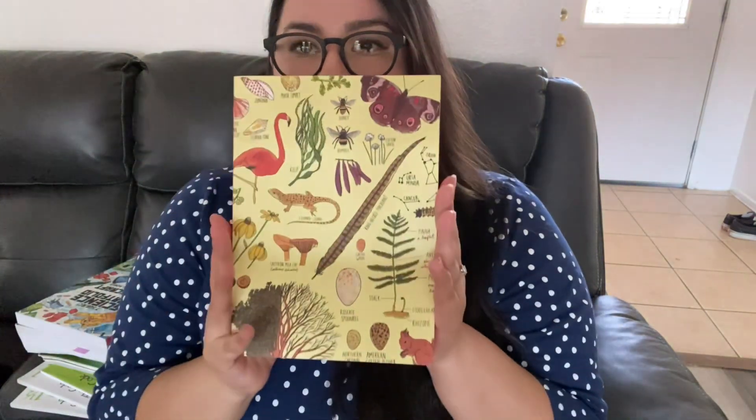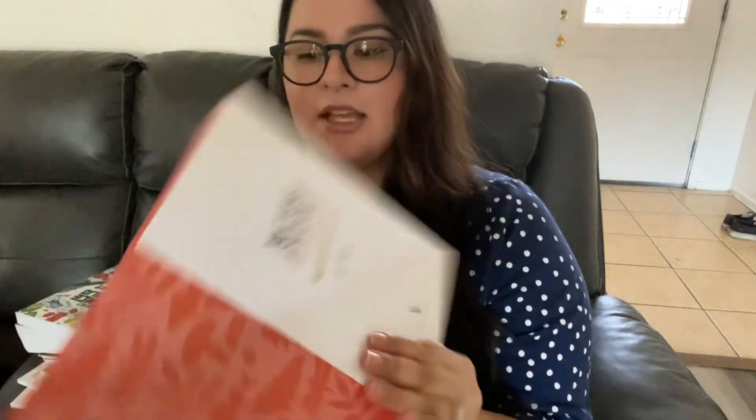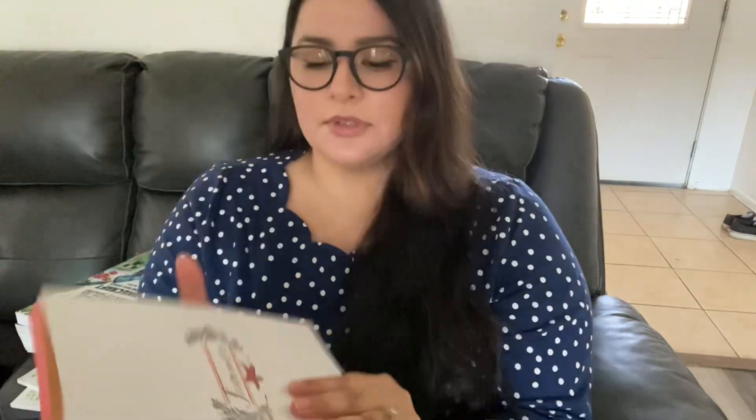The first thing I have here is this journal. This journal is from the Food Anatomy, Nature Anatomy, and Ocean Anatomy books by Julia Rothman. This is how it looks on the first page. For science, we are going to be finishing up our Genesis curriculum, and we're also going to be doing this nature journal. It's divided into four seasons — fall, spring, summer, and winter — and this is the summer section. It's just a really beautiful journal.